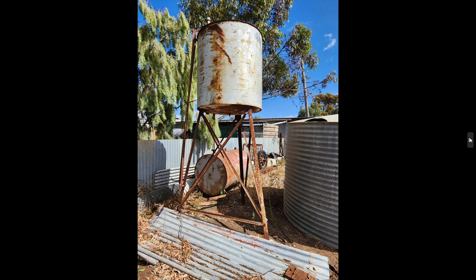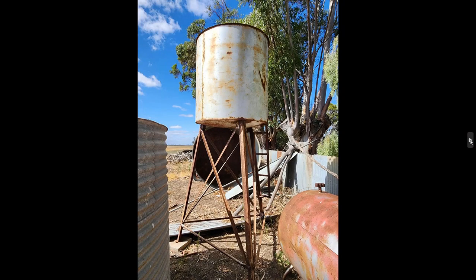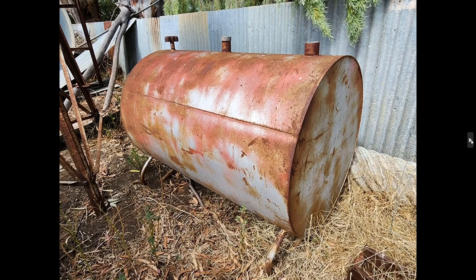Now we have a couple of bulk fuel tanks. This one used to be on the farm for a long time with petrol or gas. The other one I think was a diesel tank — or it might have had kerosene in it, Dad told me. They're not rusted out; one is on a frame. We're probably just going to ask $50 each and see how we go, and if they don't get any takers they can go for scrap metal. It looks a bit rusty underneath but should be pretty good inside; it's still got the tap on it. One would be ideal as a water tanker on a trailer, perhaps as a firefighting unit.